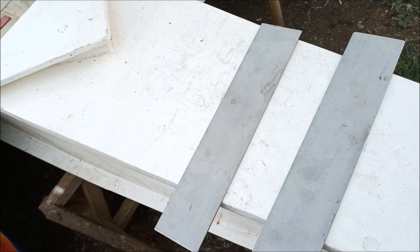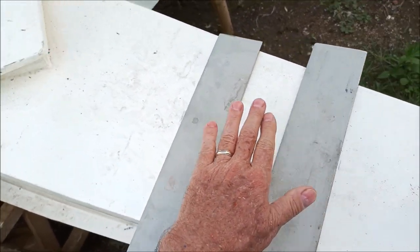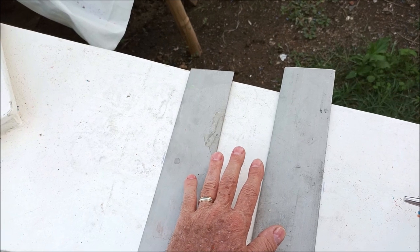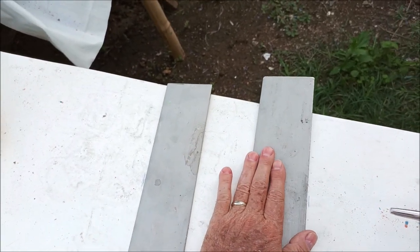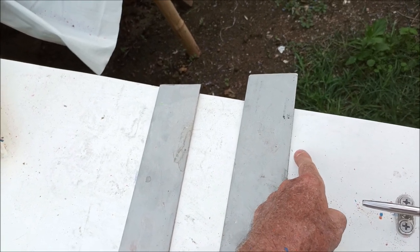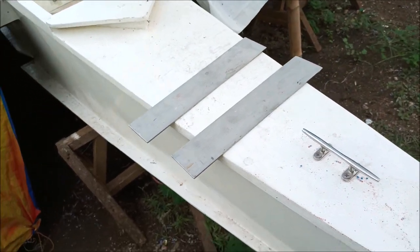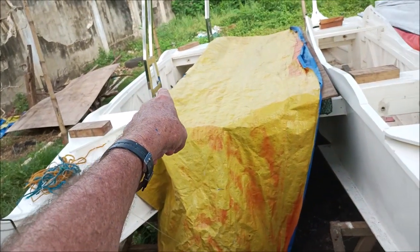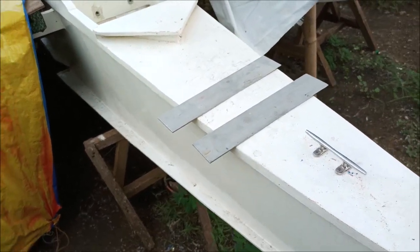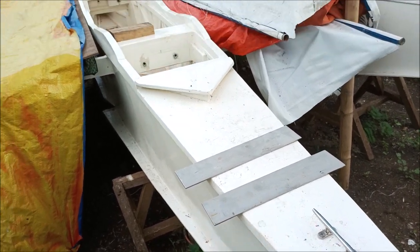I don't like the idea of this just sitting on here — I wish I could permanently epoxy it. Unless I double-plate it: epoxy three layers here and make another three on top, bolt through that, and then the stainless steel sits on stainless steel. What I'm worried about is that over time the metal wears right through to raw wood and the ocean water gets in. If I epoxy it, it'll be sealed. The answer may be to have a plate welded to the bottom that bolts through the epoxied-and-screwed plate with stainless steel screws.